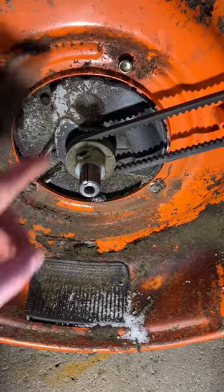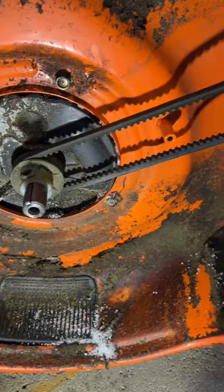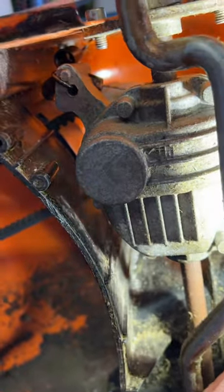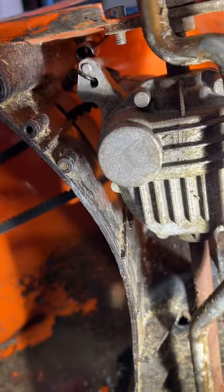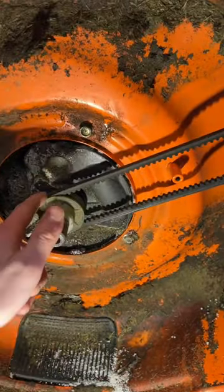Let's get started. So the reason the self-propel wasn't working is because this belt was off of the main crank pulley. Now I did put it back on, but the reason it was slipping off was because it was missing the spring. Now if you look in the top left-hand corner, you can see that spring connects to the frame of the lawnmower and wraps around and holds tension on this rear transaxle, which pulls this belt. So without that spring, this belt's just going to slip off.